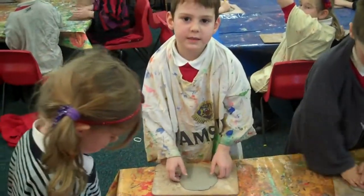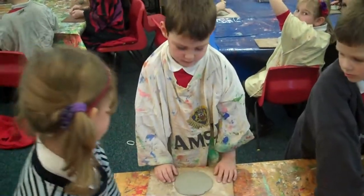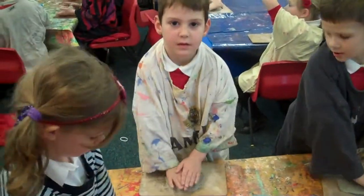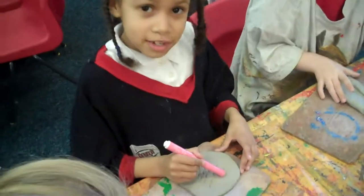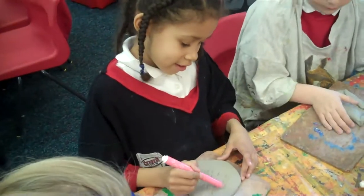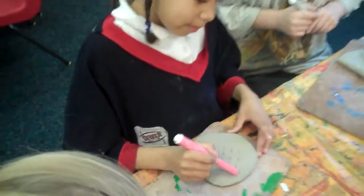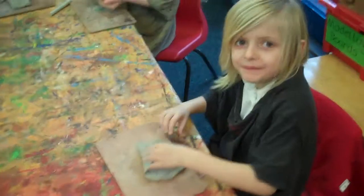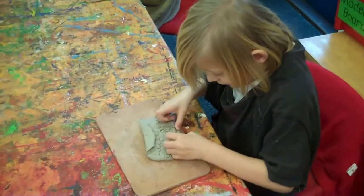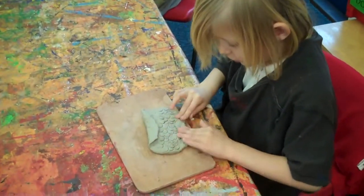Now flatten the owl. Next, use a pen to mark your clay. Then fold the clay to make your wings.